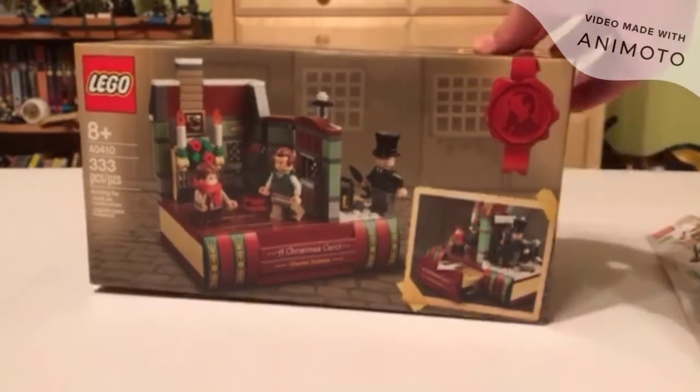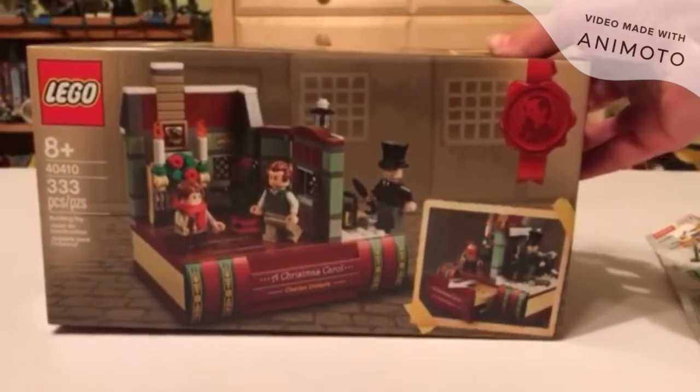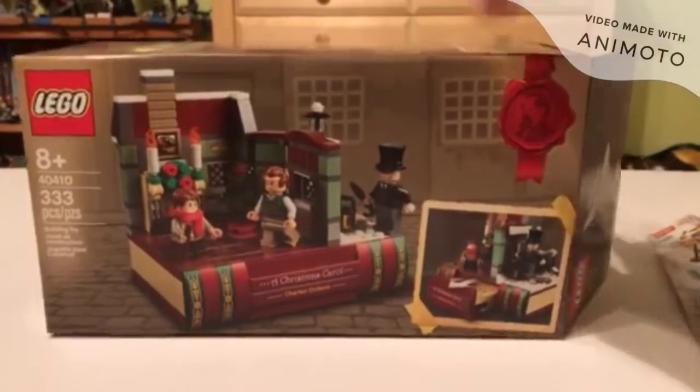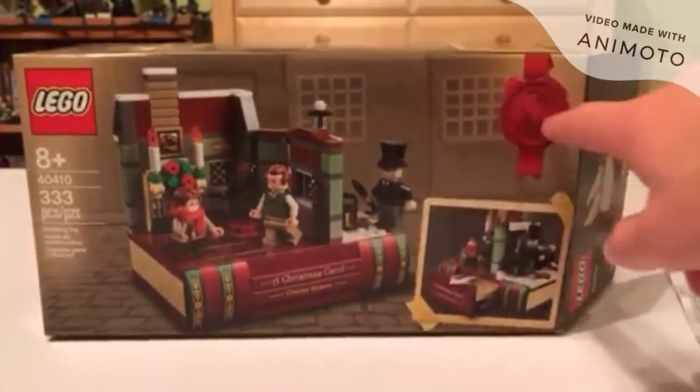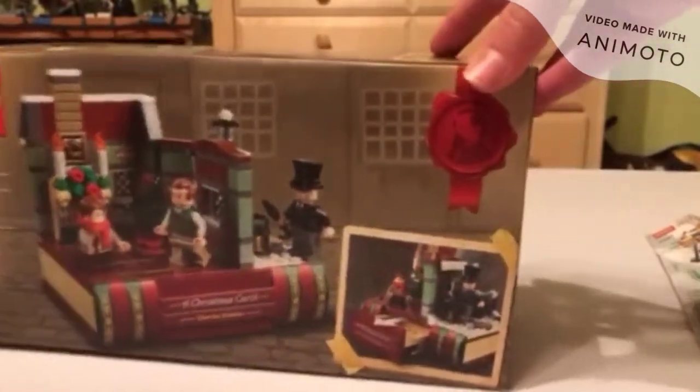Let's get to the review. This is obviously one of my Lego sets for Christmas — go check out that Christmas haul video, it's nothing too interesting. But there's some nice box art here with the old stuff, like cobblestones and all that, since it's set in the 1800s, if you guys know A Christmas Carol.